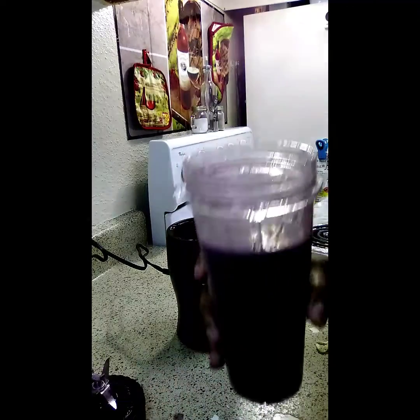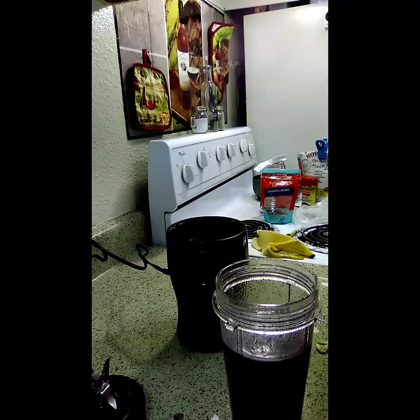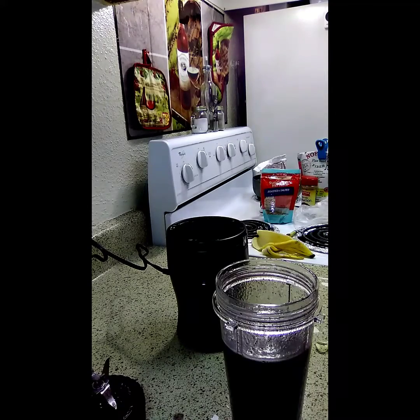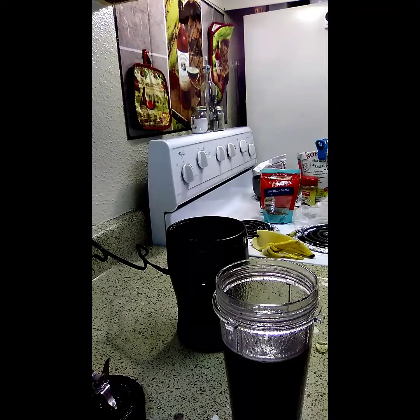All right, y'all. So this is my breakfast. This is going to be my breakfast for the morning. I don't think I really need anything else. I need to get a longer straw. I know I got some longer straws.